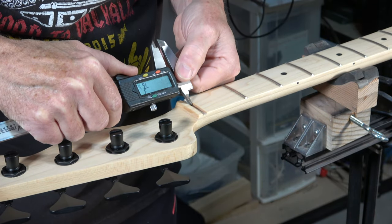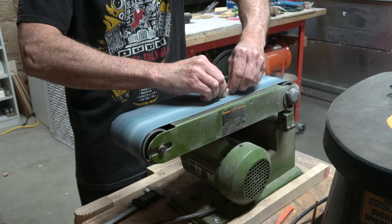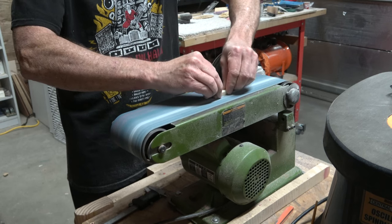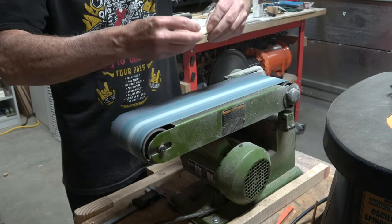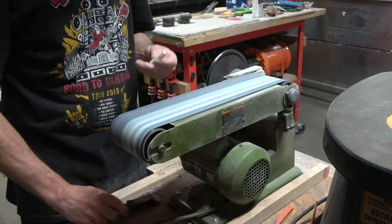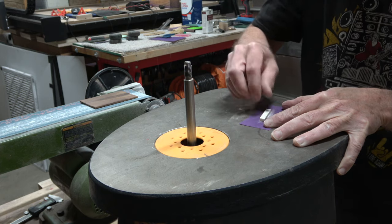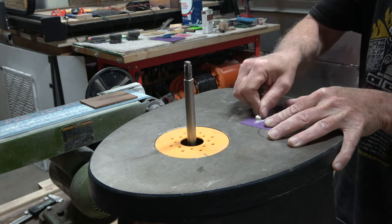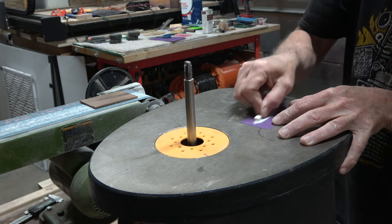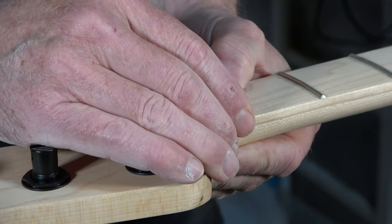First thing I've got to do is measure the width of the slot that the nut's going to fit into and set that on my digital calipers, so I can repeatedly check my progress as I'm sanding the nut blank on my belt sander. I have to be careful not to go too far — I'm going to gradually creep up on the final dimension. I'll sand most of the shape using the belt sander, then once I get close I'll switch to hand sanding on a flat surface. I'll constantly check the fit until it fits nice and snug into the slot.